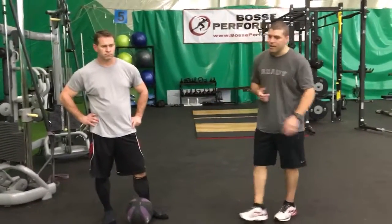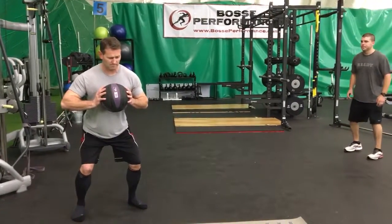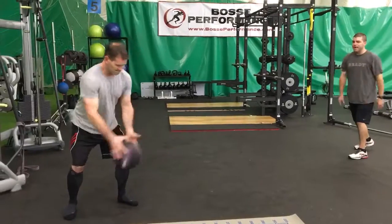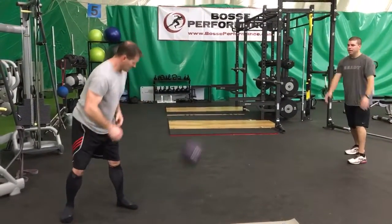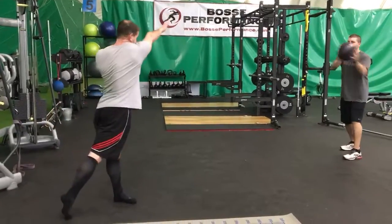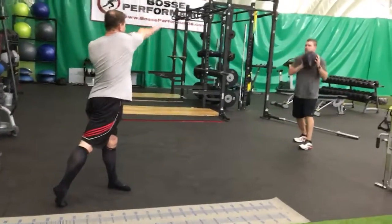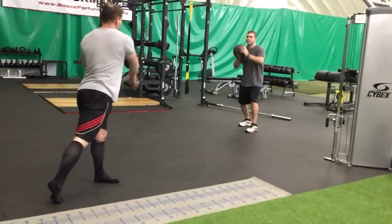Coach is going to grab the ball and load up. I'm going to throw it on the bounce so he can load up. Notice from the foot to the hip, to the shoulder, to the hand. Everything starts from the ground and works its way up the chain.